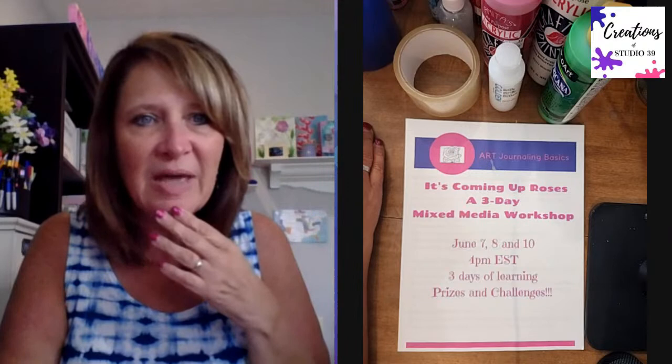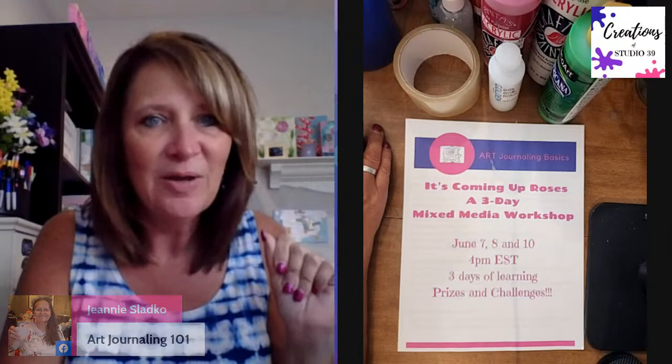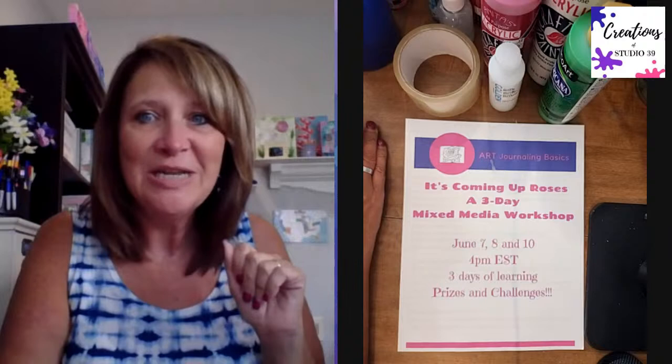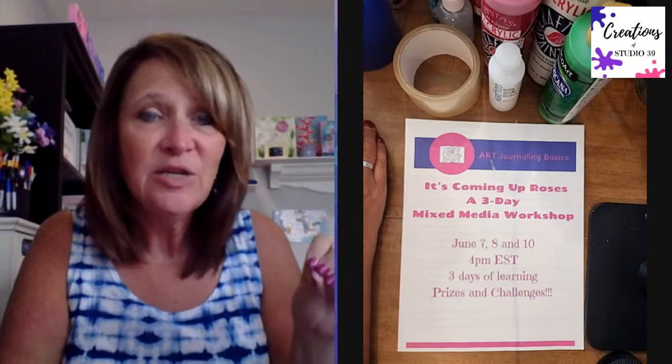The hashtag for yesterday was hashtag C-U-R for Coming Up Roses. I can thank Jeannie who is watching live - she was the one who came up with the name, so thank you Jeannie. That C-U-R is the hashtag, and we used 'day one.' Today will be hashtag C-U-R day two.